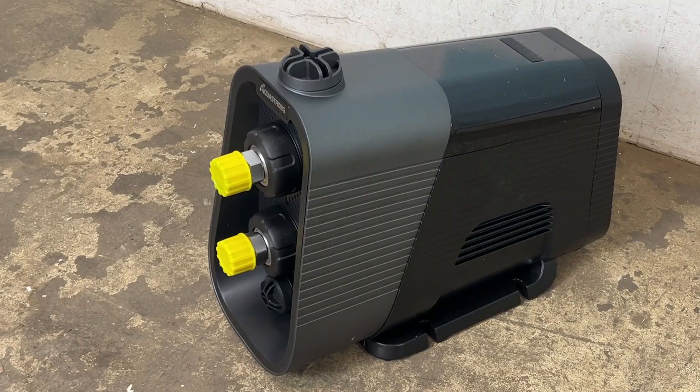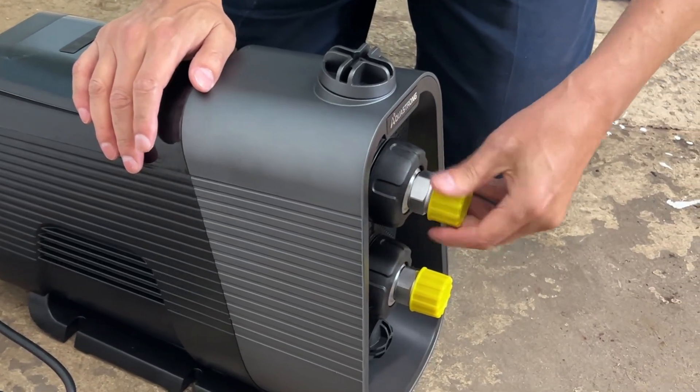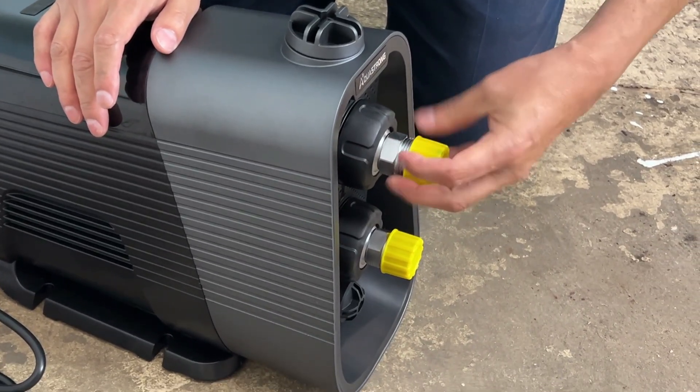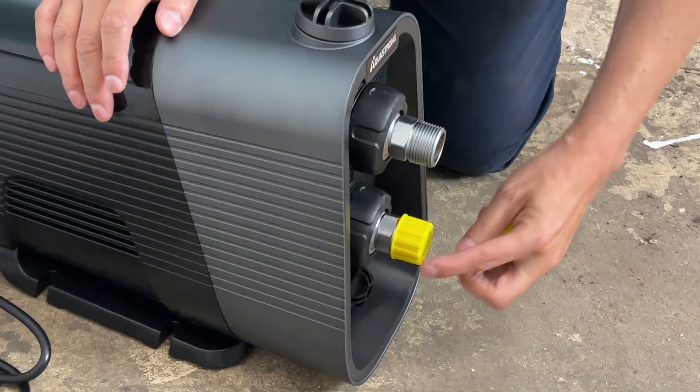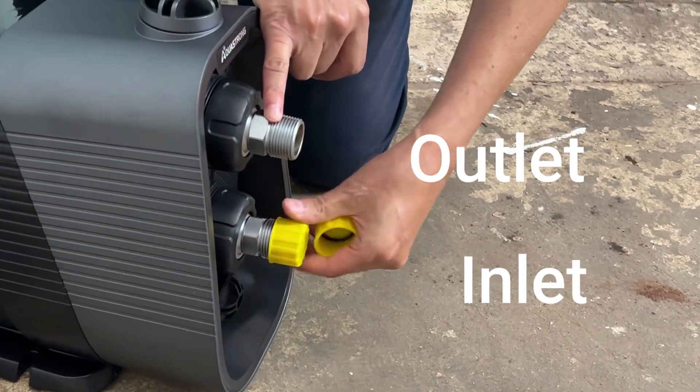There are a lot of applications where you may need a booster pump. You want to install the booster pump somewhat near your water source. The inlet is at the bottom and the outlet is at the top — that's where the pressurized water will come out.